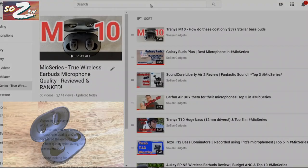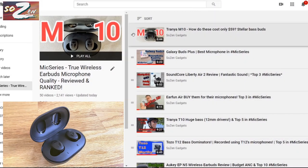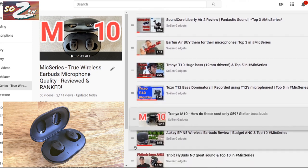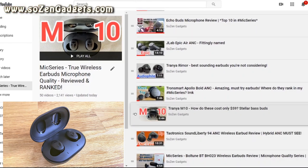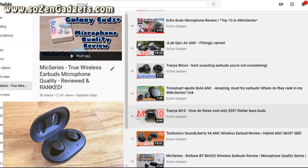The M10s also have four CVC-8 noise-canceling mics. Here's a quick sample of those mics on an outdoor busy street: this is a microphone test of the Trania M10 true wireless earbuds. Trania put four CVC-8 noise-canceling mics into the M10. The mics work really well from a quiet office, picking up my voice well and even over background noise, but they don't seem to suppress the background noise very much on that outside street test.